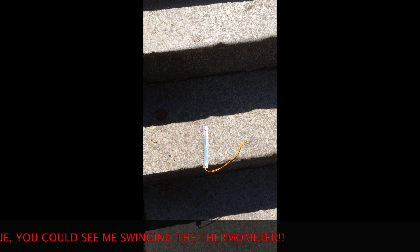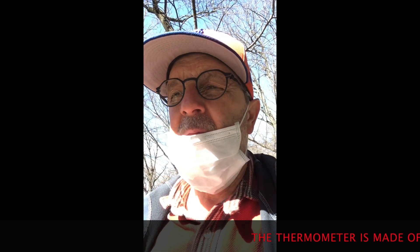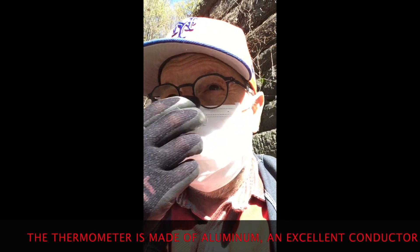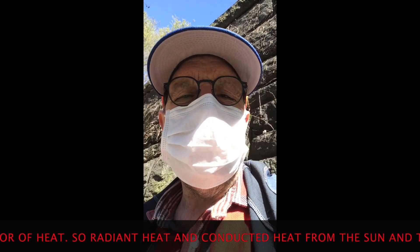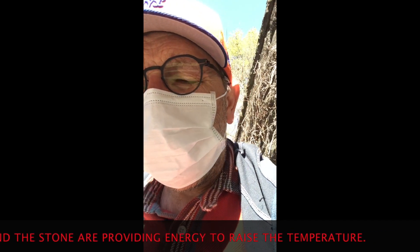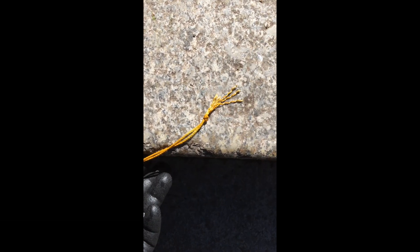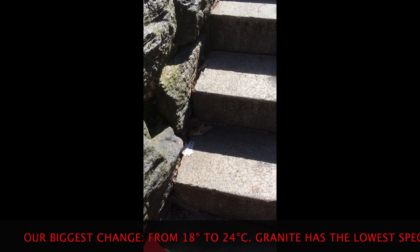That was maybe a two-degree change in the shade in five minutes. Starting at 18, we see how far we go up in the sun. You could argue it's just the sun heating the thermometer, but with soil there's so much water that evaporation keeps it cool. On this stone there's no water involved at all — we're getting the sun heating the rock under the thermometer. After five minutes, it looks like 24 degrees — so we went up six degrees sitting on that stone step.